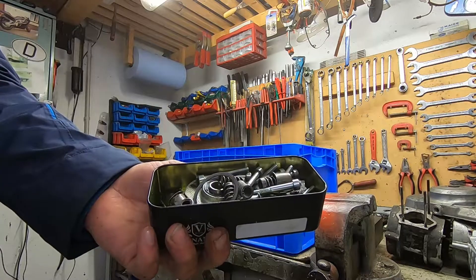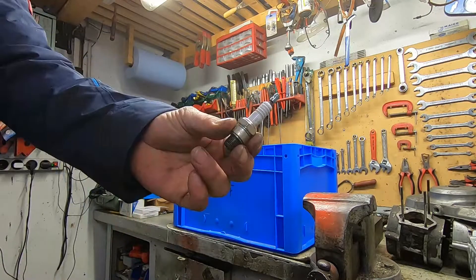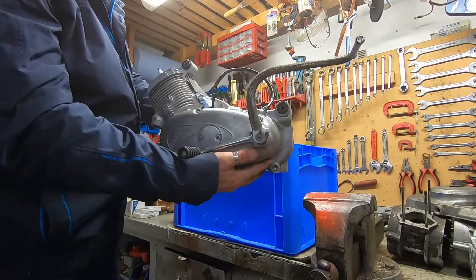Rechter Seitendeckel, linker Seitendeckel, Kleinteile und Schrauben, ein paar Dichtungen, Wellendichtringe, Zündkerze, bisschen Öl – und fertig.